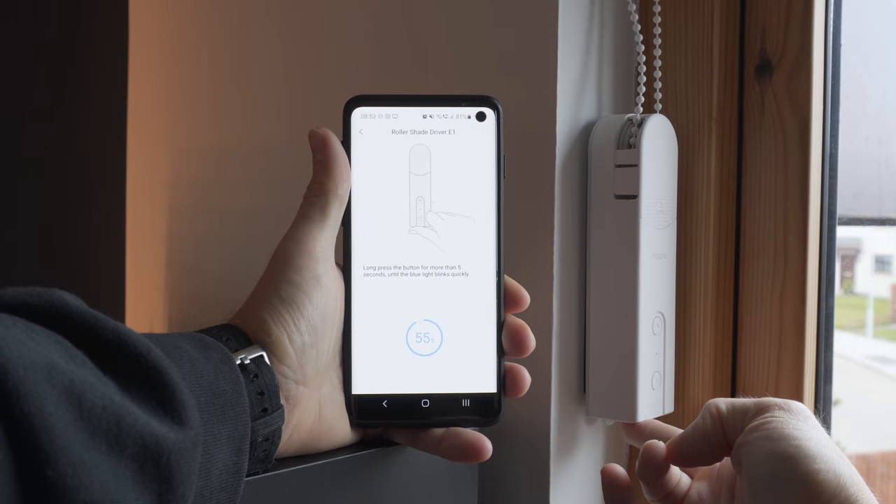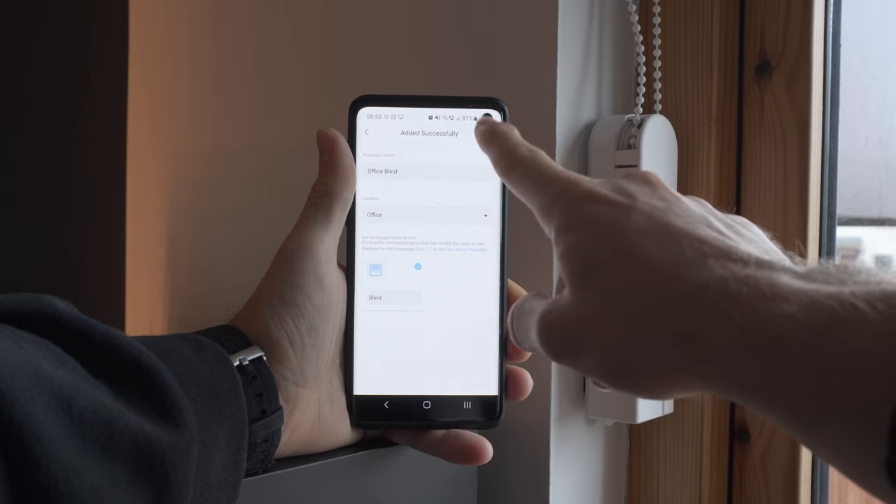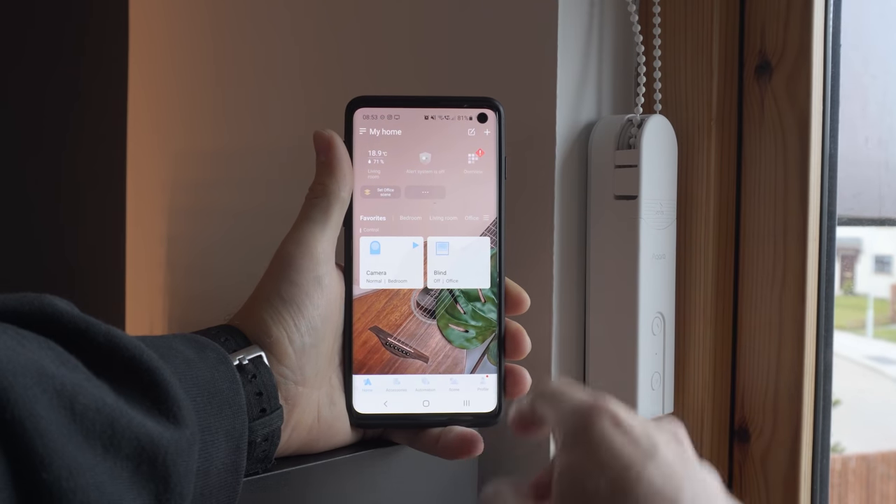You can now pair it to your smart home platform of choice, be that the Aqara smart home hub or direct to Home Assistant if you have an existing Zigbee network — and I will show you both of these. To get the E1 into pairing mode you simply press the little reset button on the bottom for five seconds until the light flashes blue.